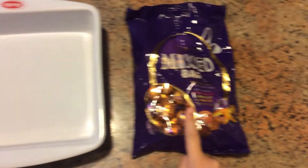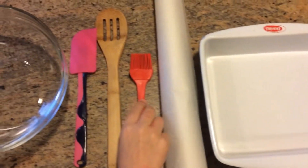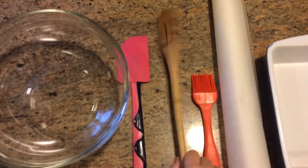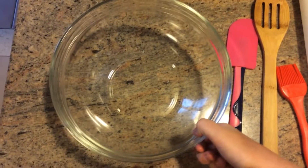You'll need some Easter eggs, an 8 by 8 inch baking pan, greaseproof paper, a pastry brush, a big mixing spoon, a spatula, and a big mixing bowl.